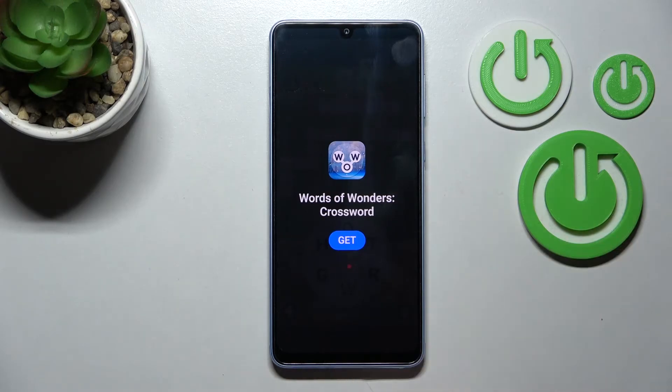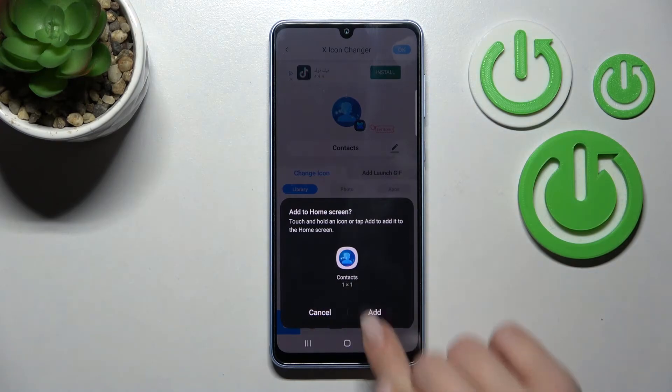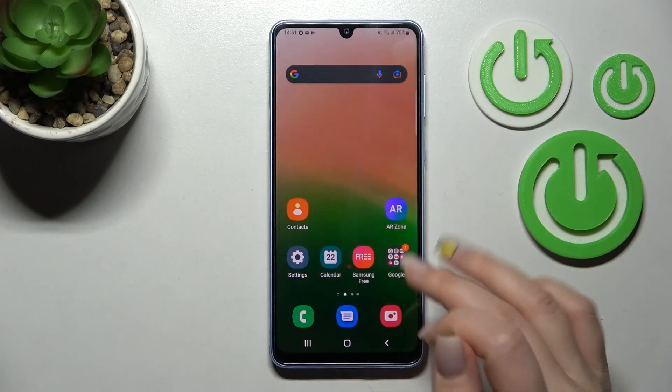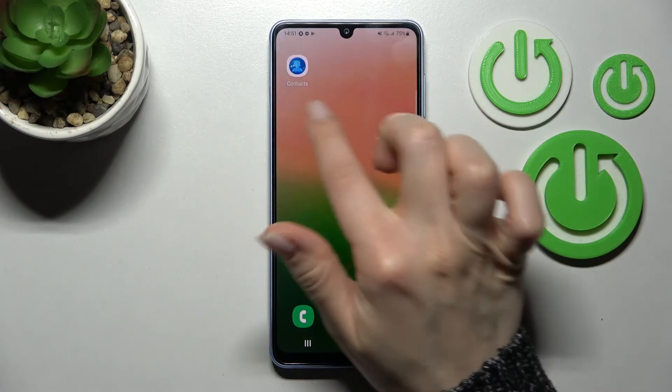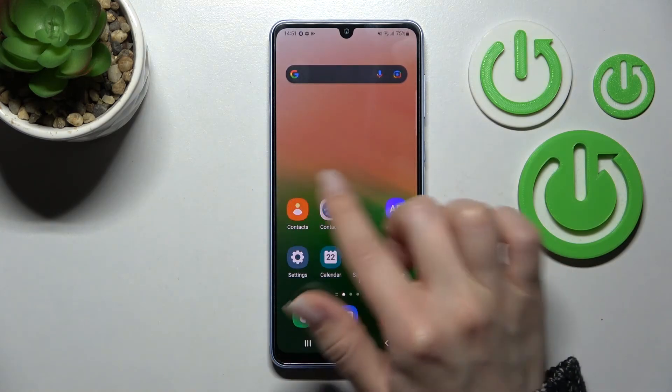Wait a little bit. Click here on the right upper corner and tap here to add. Now we can change the next icon the same way, and here we can see the new icon on our Samsung Galaxy device home screen.